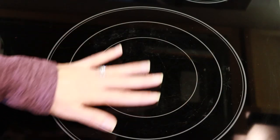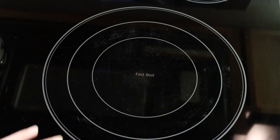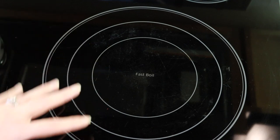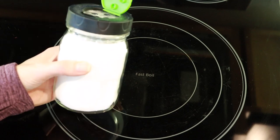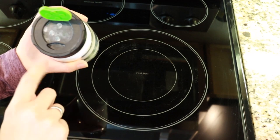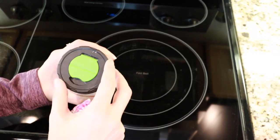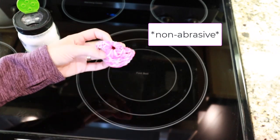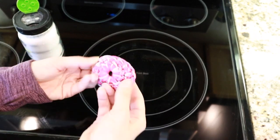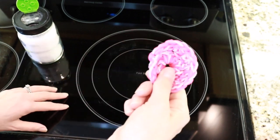There are some marks here — some from kettles being pulled across the surface, and a little bit of food on this side, which is the burner we use most. The cleaning method is very simple: I use baking soda in a mason jar with a ball herb shaker lid — though a parmesan lid would fit too. For scrubbing, I use a non-abrasive scrubby that won't scratch the surface.